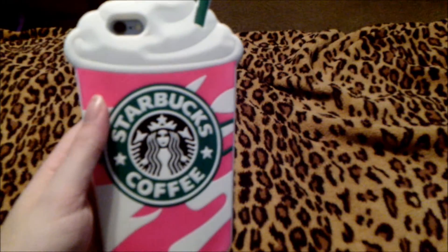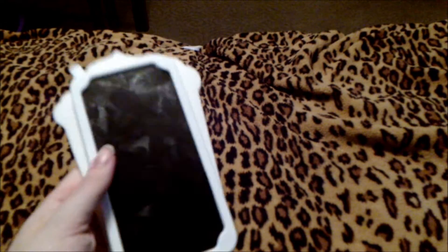The next case we have is my Starbucks coffee case. This is what a lot of YouTubers refer to as a 3D case. It works wonderfully for really having the colors pop and also protecting your phone by having it covered on all sides, which is a really nice bonus when it comes to such a beautiful case.